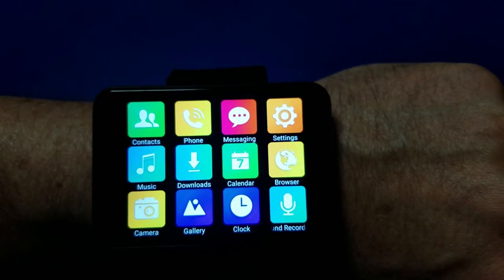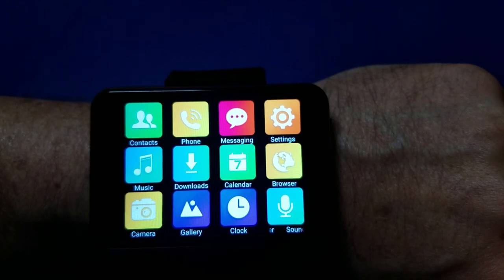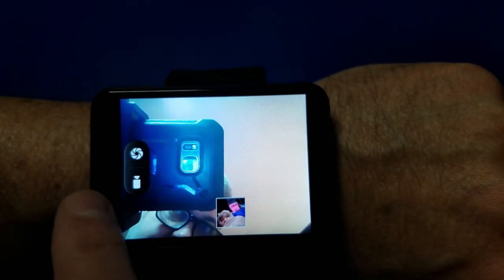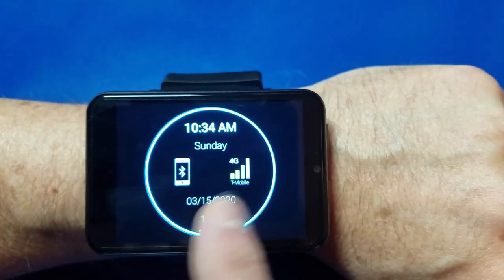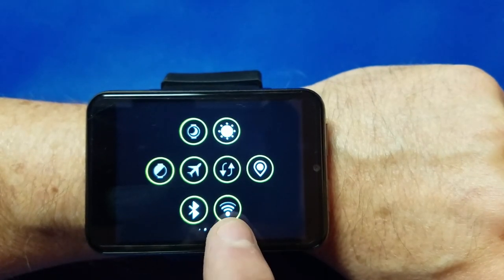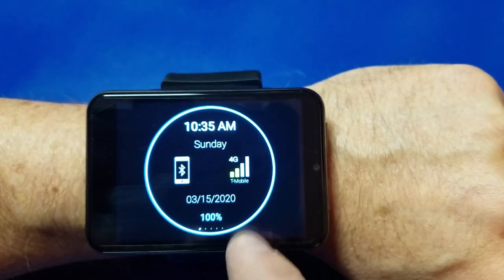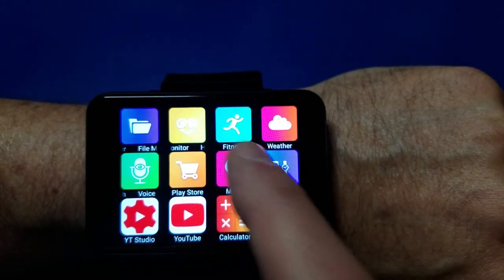I changed the watch face and here's the camera — a 5 megapixel camera, which is fairly decent for a watch. Here you can see the 4G communications to my T-Mobile network, and I have Wi-Fi and Bluetooth. I can turn them on and off from there with simple swipes left, right, up, down.